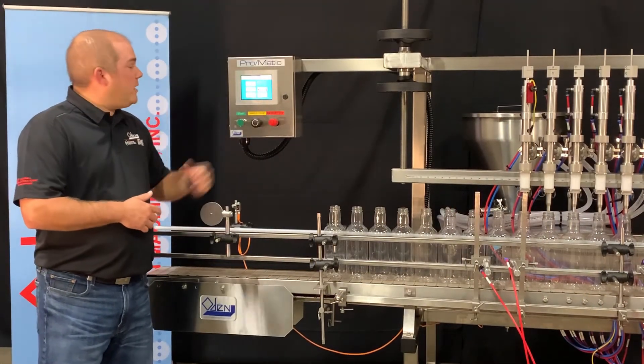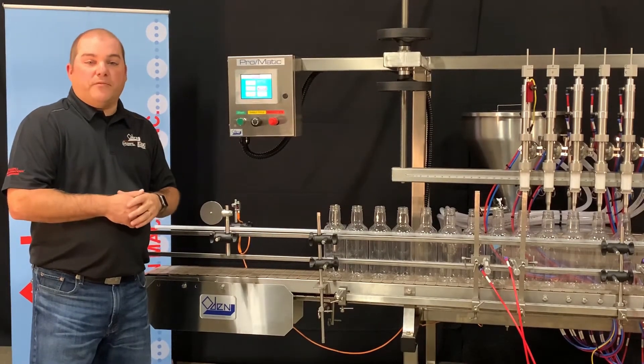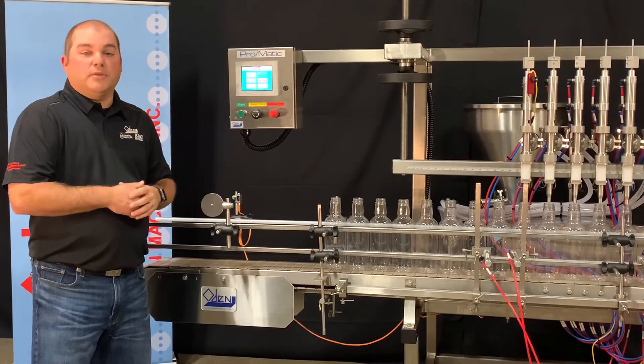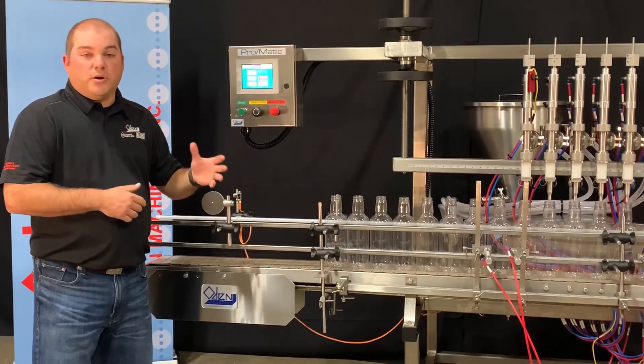Moving to the front side of the filler, we have a 5.7-inch Pro-Face Color Touchscreen HMI. The Pro-Face allows for a one-touch recipe recall and storage of over 200 product recipes.